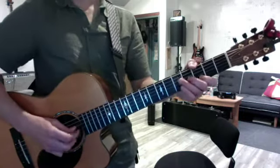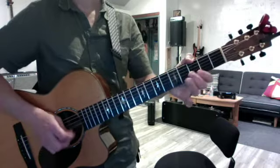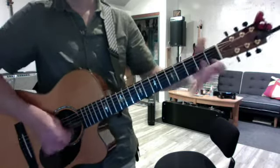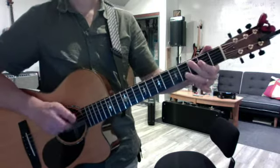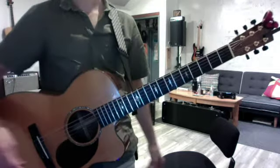So the first version of Blister in the Sun is in thirds. And the version you taught yourself is in bass notes. And the chorus is all about the bass line. The bass line goes...